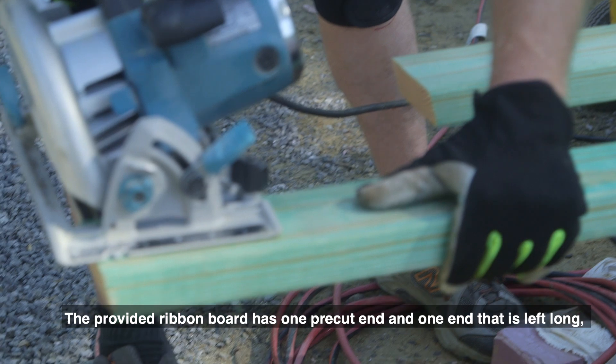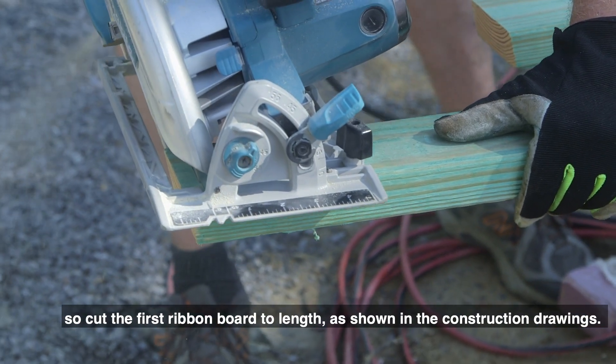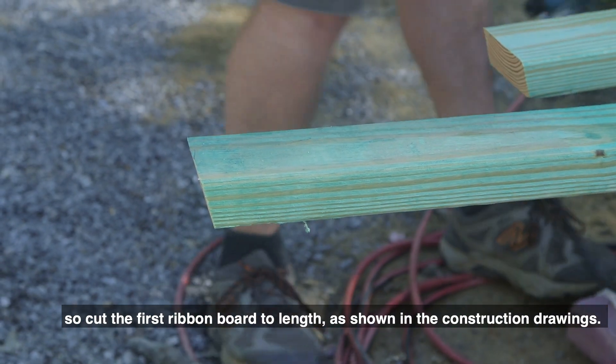The provided ribbon board has one pre-cut end and one end that is left long, so cut the first ribbon board to length as shown in the construction drawings.